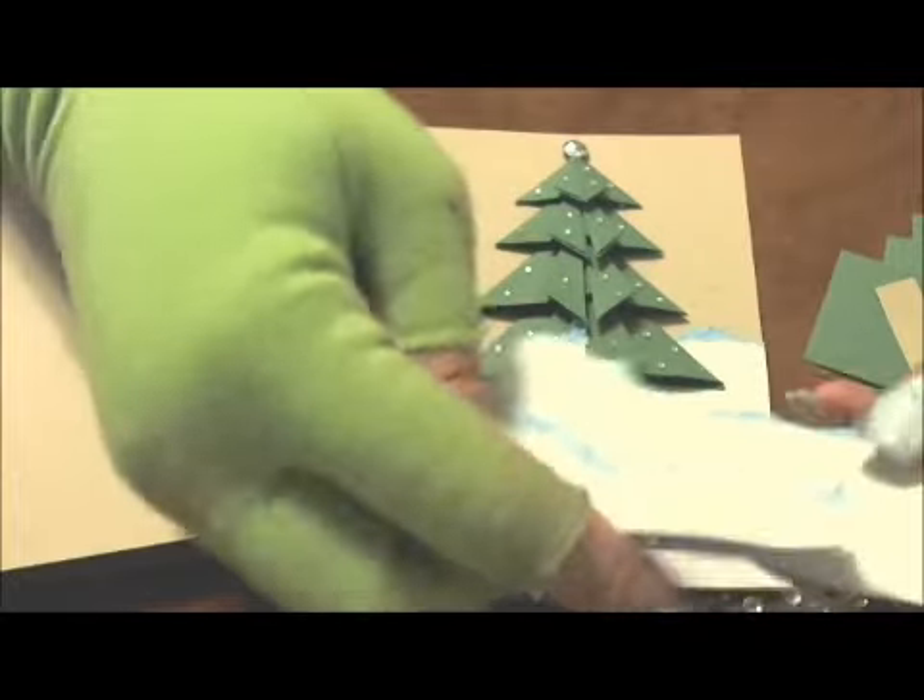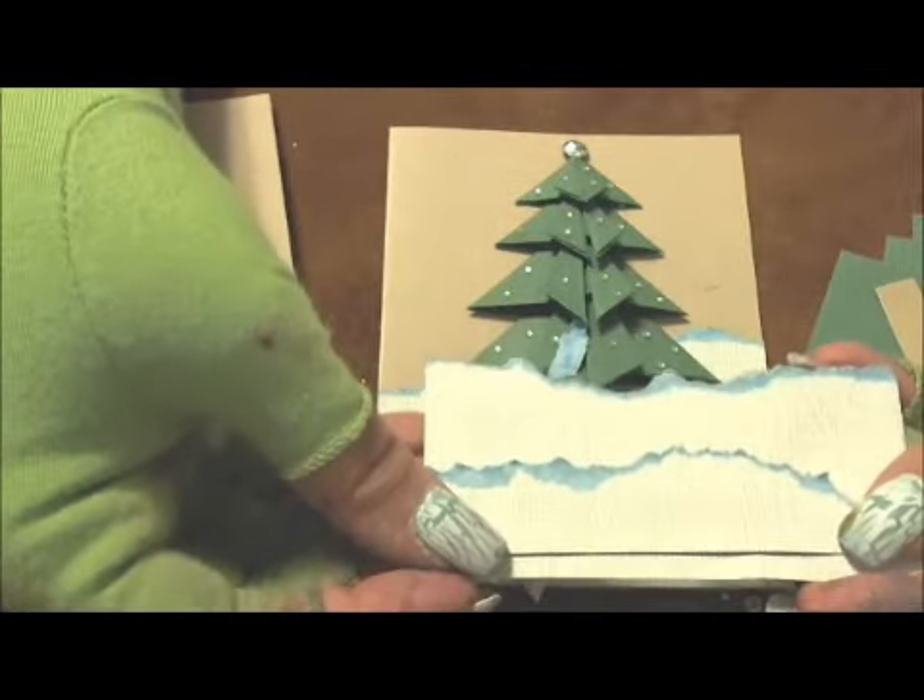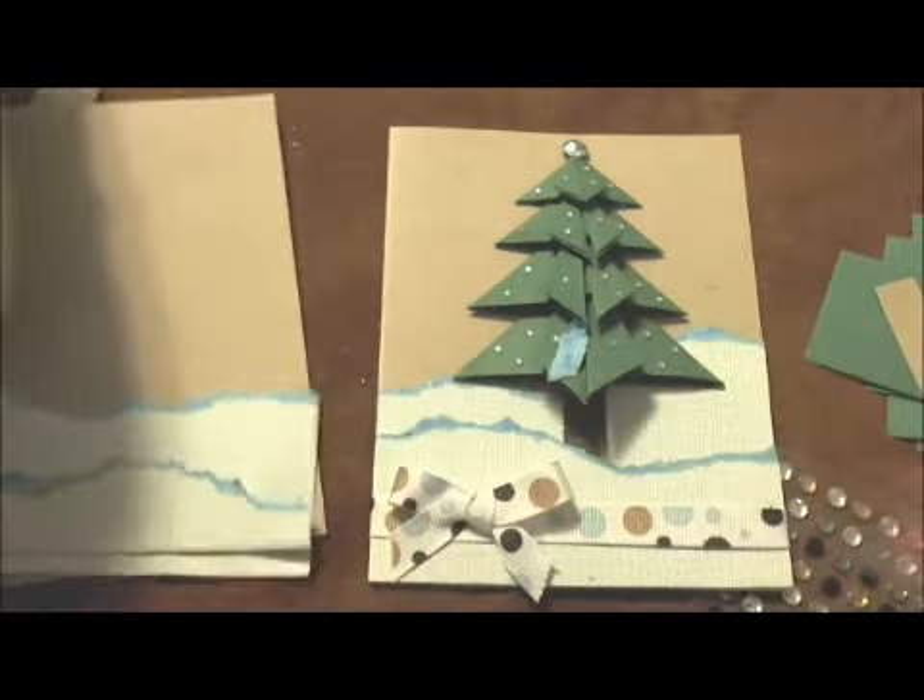The reason why this card stock is really fun is because it does have a different color core. So these two pieces can go right here together and that will form our base.